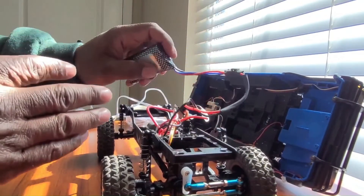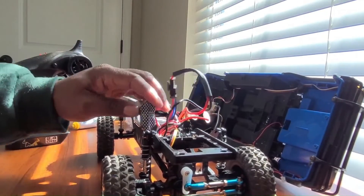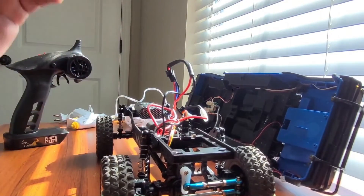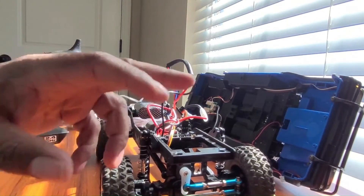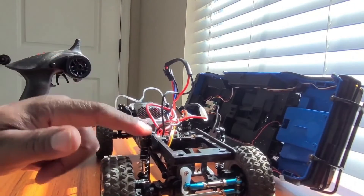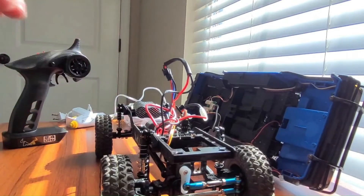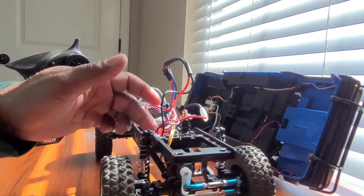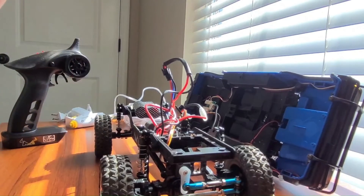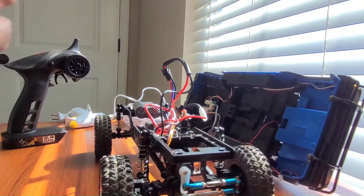I got the metal transmission gears, did a motor upgrade, a semi ESC upgrade, and a wheel upgrade — they're not metal wheels but they are bigger than the stock. And I do have upgraded shocks on here. So that is all I'm going to do to this truck. Next thing we'll do is a run video with the new motor and ESC and we'll see how that goes.